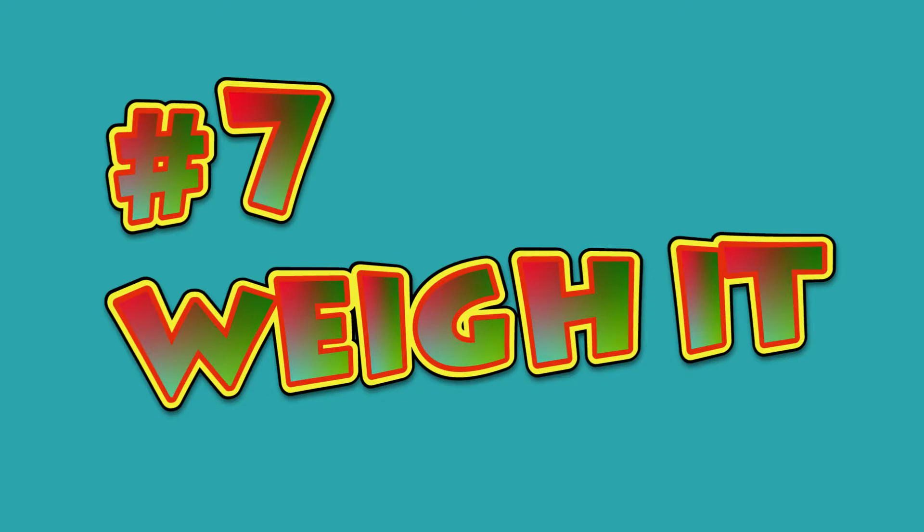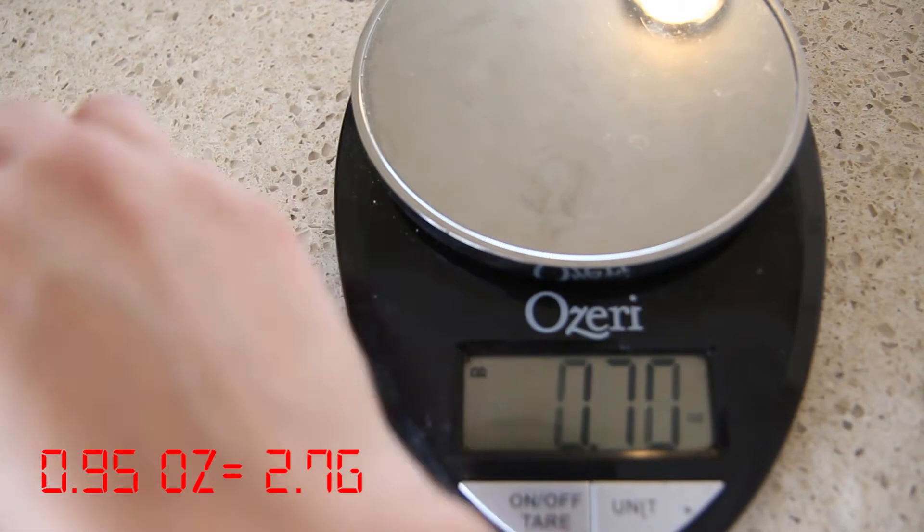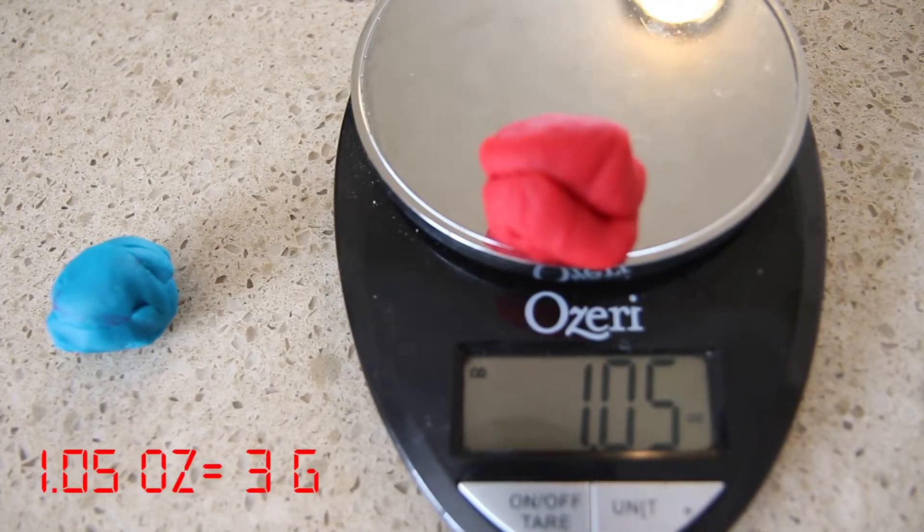Seven: weigh it. See how many ounces you have of dough. What is that in grams? It can be fun to make it a game to see if you can make two identically weighed pieces of dough.